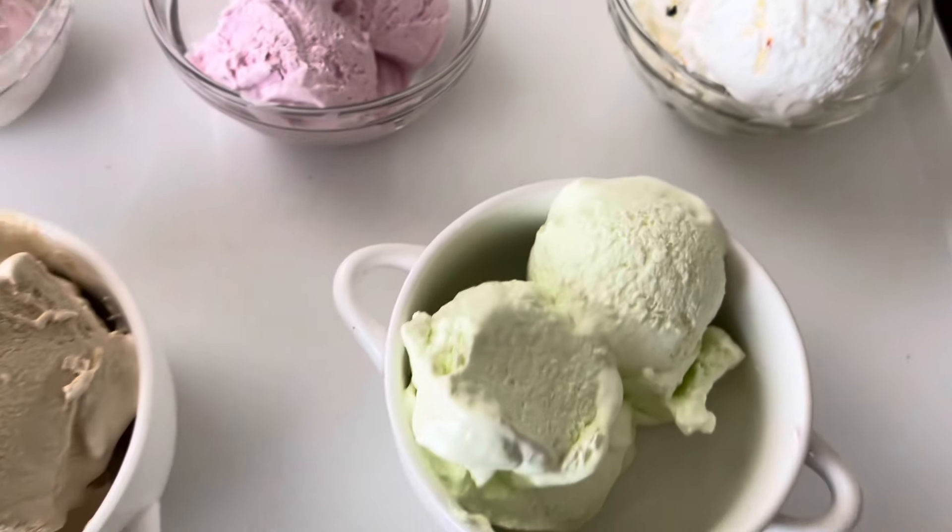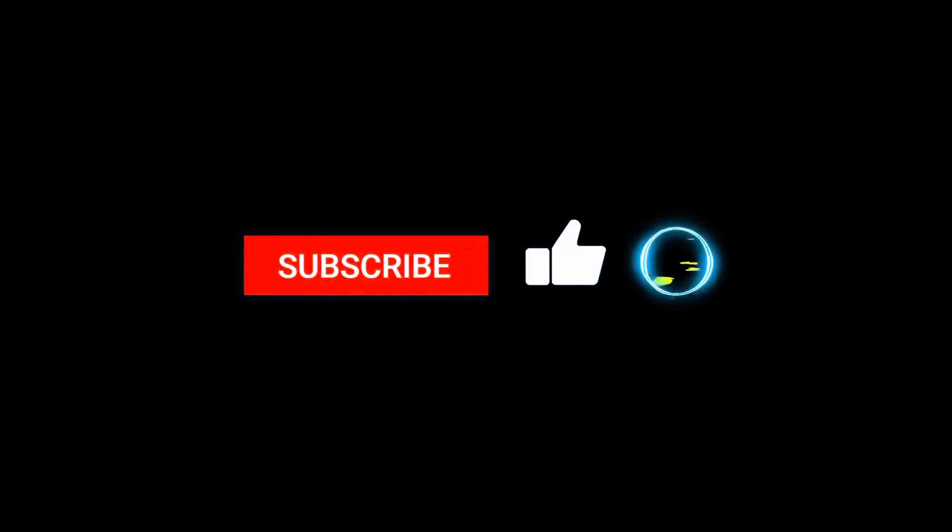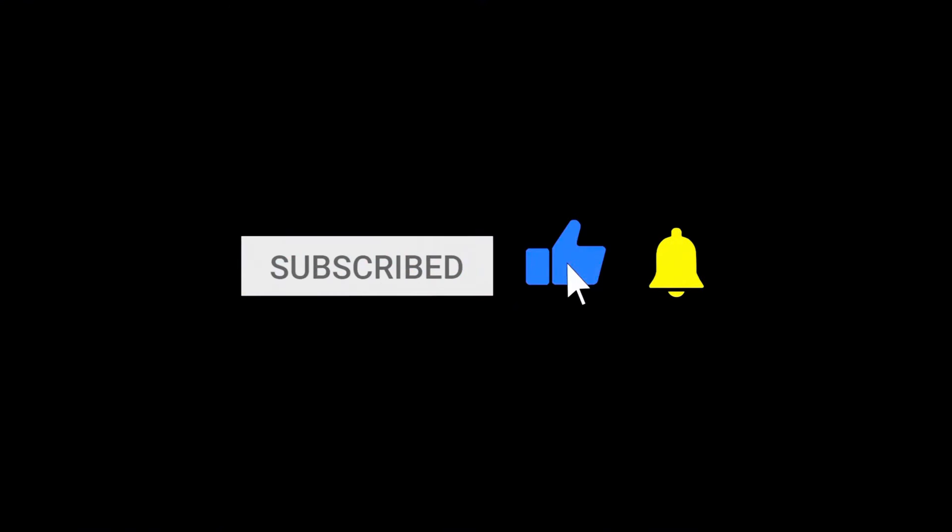Please try this recipe and let me know how it turns out. You can get the whipping cream from supermarkets, Carrefour, or cake accessory shops near you. I've really enjoyed these — please remember to subscribe, like, and press that notification bell!